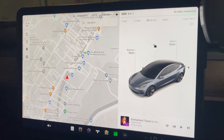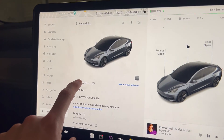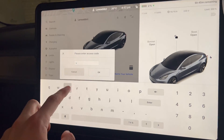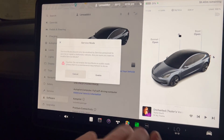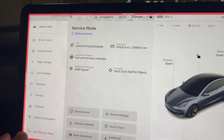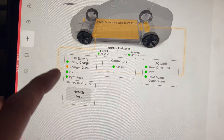So we've got the car here. We'll go to Software and then go into service mode. To do that, you enter the word 'service' in this menu and press enter. Now we're in service mode. From here you go to High Voltage, High Voltage System, and then you'll see the battery and tap on Health Test.